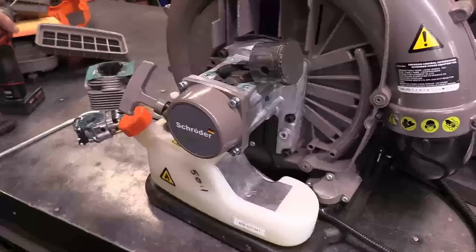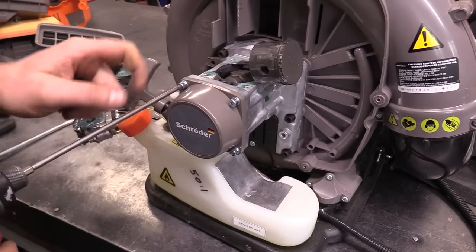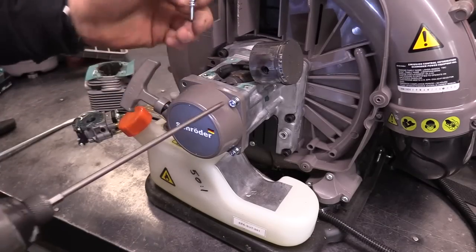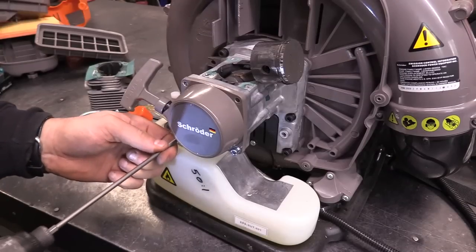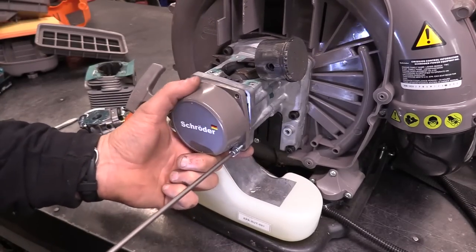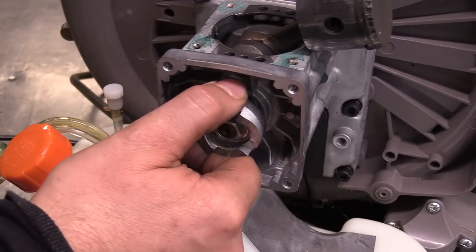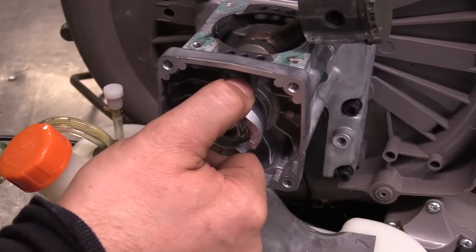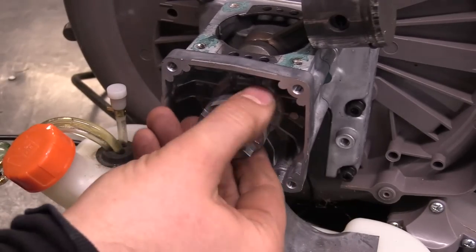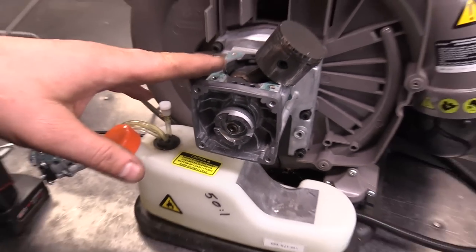Another thing to check is whether there's any play in the crank bearing on this side, so I'll take off the recoil. I do the same test here on the crankshaft — I grab it and push up and down to check for play, even sideways. This one's nice and tight, so I would be confident putting a new cylinder kit in this leaf blower.